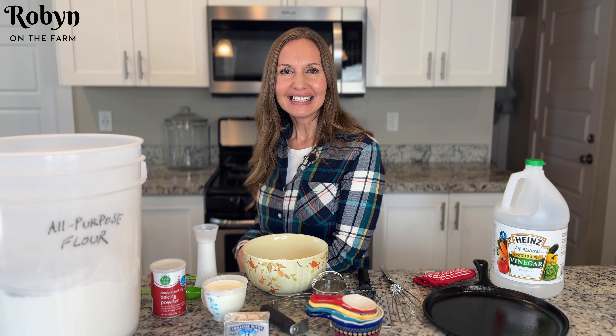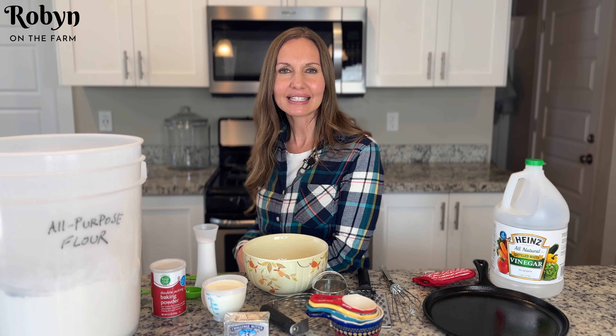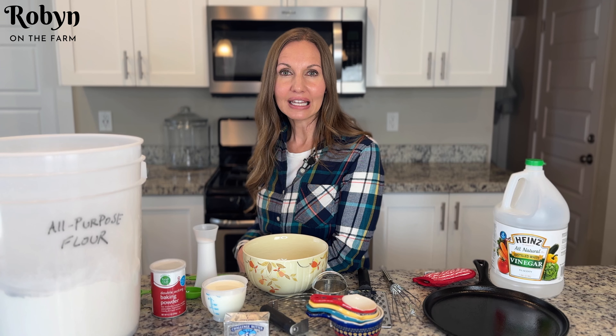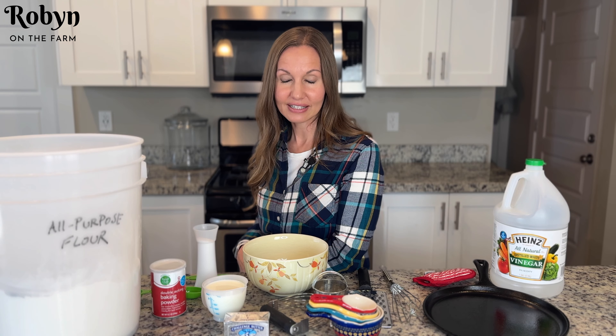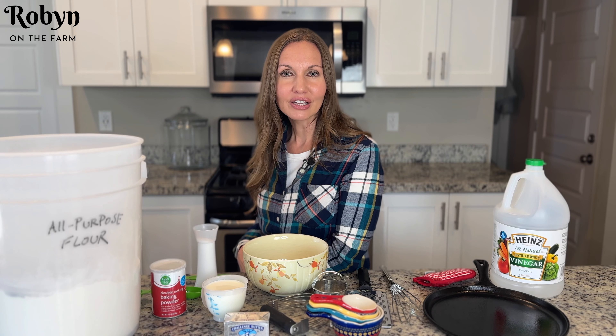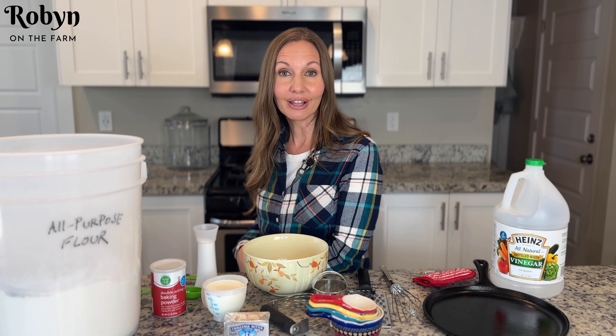Hey y'all, welcome to Robin on the Farm. Today we're gonna be making a batch of good old fashioned Southern buttermilk biscuits. I know my biscuits because I was born and raised in the South and I have probably eaten more than my weight in biscuits over the course of my lifetime. I've also made these biscuits a ton and this is an awesome traditional recipe that was handed down to me from my family. So these are real Southern biscuits and they are real good.